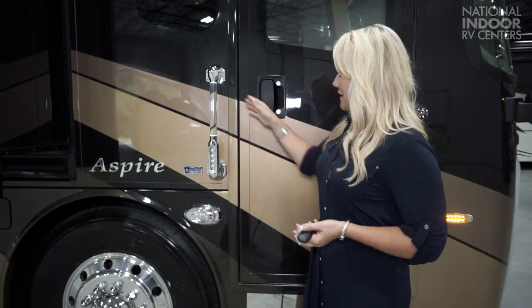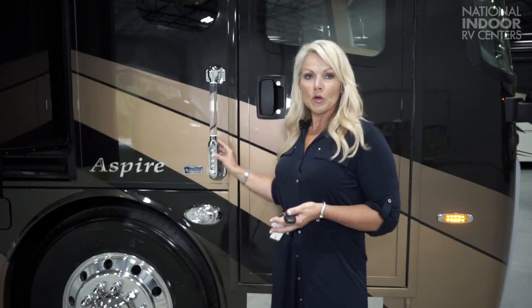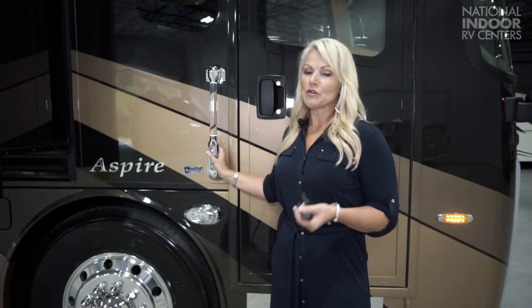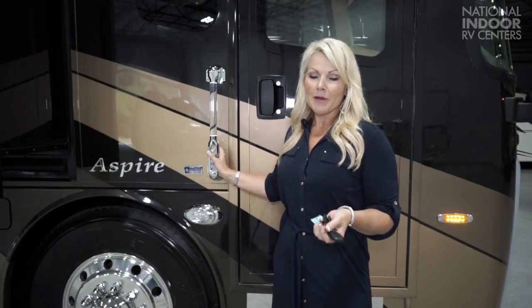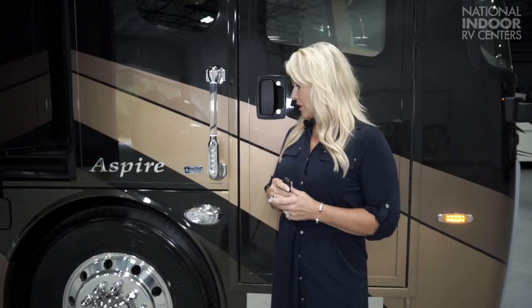Before we go inside, I want to tell you a little bit more about the 44B floor plan. The 44 stands for the length of the coach and the B is the floor plan — the B happens to be the most popular selling coach in the Aspire. Now you have three ways to get into your coach. Obviously you can use the key. Secondly, you've got your code here that you can pick so you can give access to your friends and family members if you're away. And then obviously, you can use your key fob to unlock it.